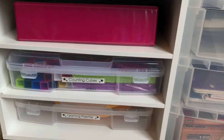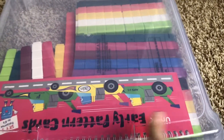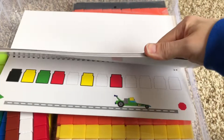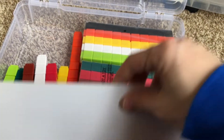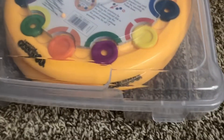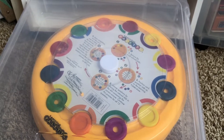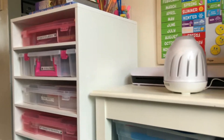These are our counting cubes - unifix blocks - and pattern block materials for doing patterns and things like that. I got this for my son but my daughter's been using and enjoying it too. Then these are the Learning Palettes from Usborne. We actually haven't used them as often as I thought - they're still a little confusing for my kids. I can review those another time, but this is where I store them.